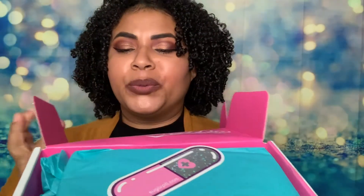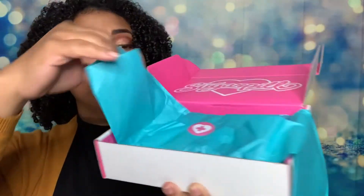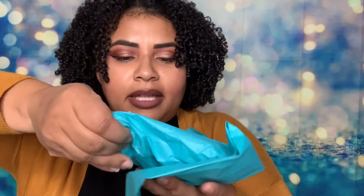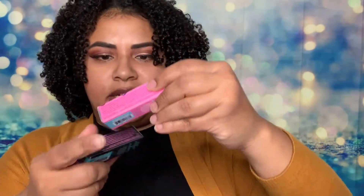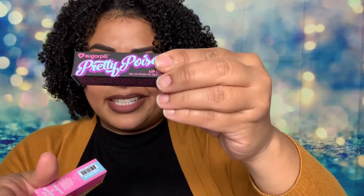Look at how pretty that is — Sugarpill! It even comes with a little sticker, how cute is that! Oh, I love this turquoise. I'm a sucker for bright colors, I love anything colorful, even though my makeup isn't colorful today. Look at how pretty this packaging is — isn't that beautiful? Oh my goodness, beautiful.